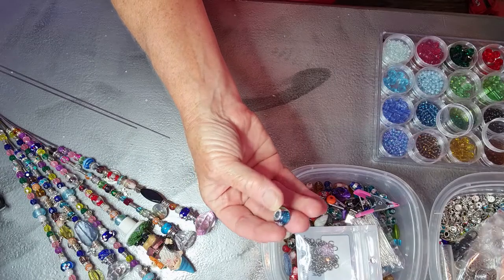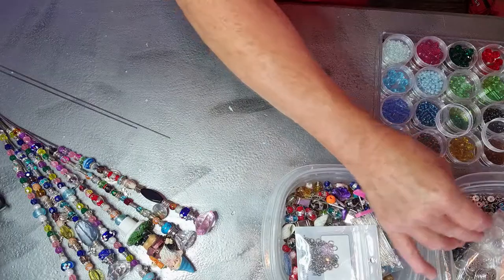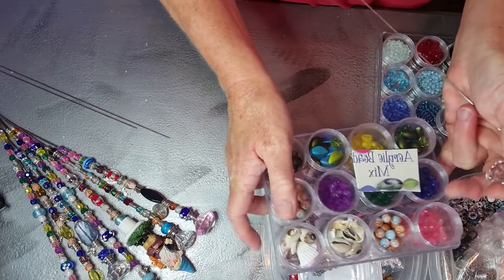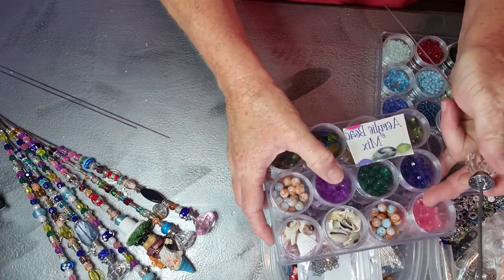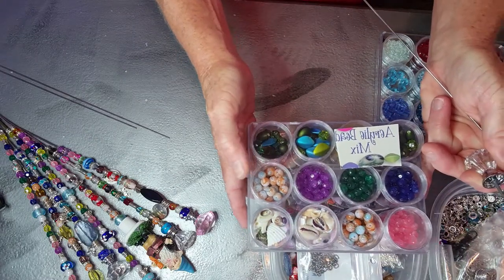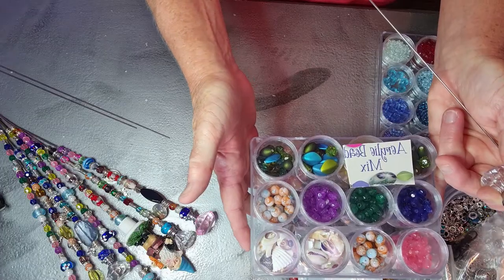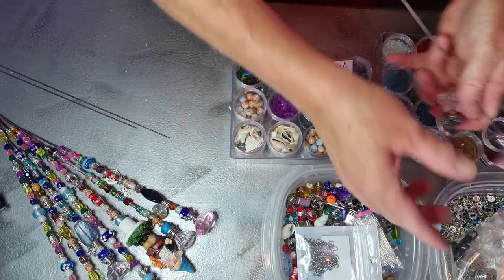They're lampwork glass beads. You do want to use glass beads — I mean you can use acrylic beads. I have these acrylic beads from the dollar store. These are some other beads you could use as well, but they're not translucent so they're not going to sparkle and shine.